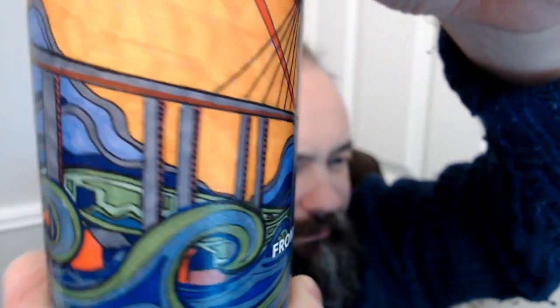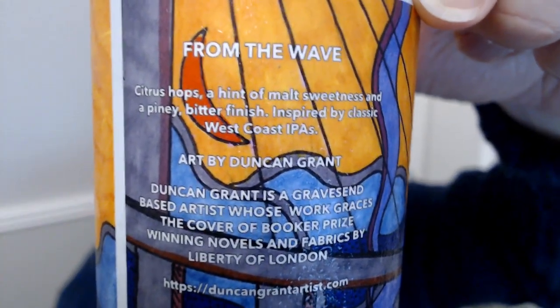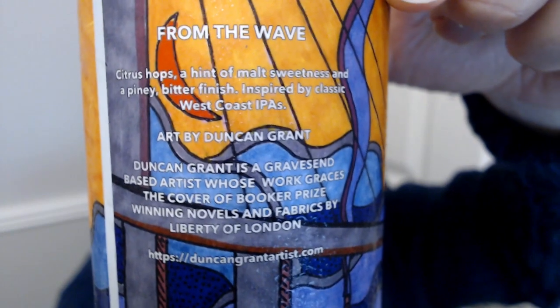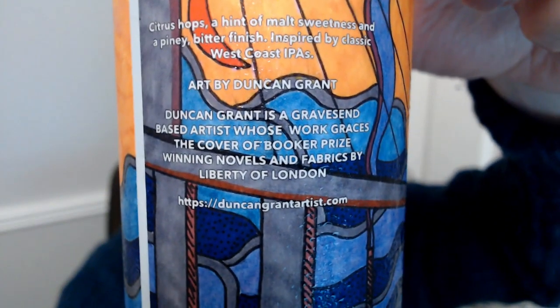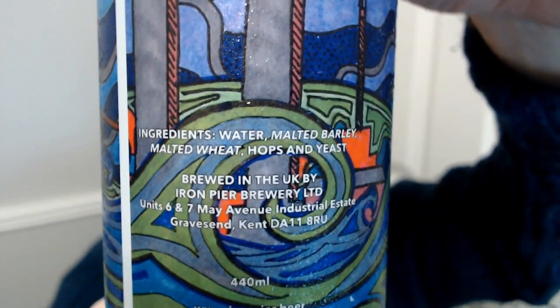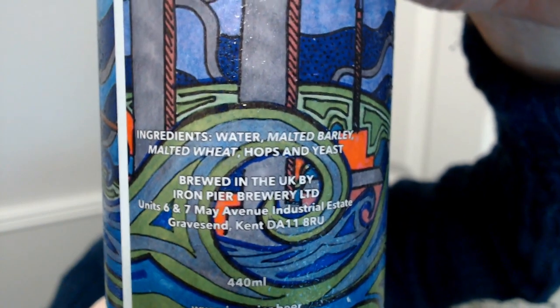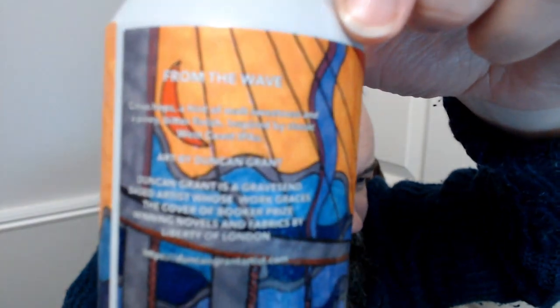It's a West Coast IPA at 6.4 to 6.5%. There is a local landmark on the label - the bridge. It's not actually in Gravesend but that is the bridge going over the Medway. From the Wave: citrus hops and a hint of malty sweetness, with a tiny bit of finish. Inspired by classic West Coast IPAs. The painting was done by Duncan Grant. We've got some wheat in here, the rest is hops and yeast. It's made with an obscene amount of American hops - that's what they said.